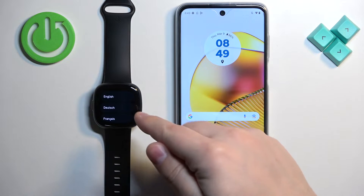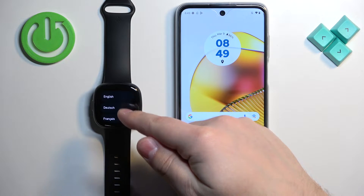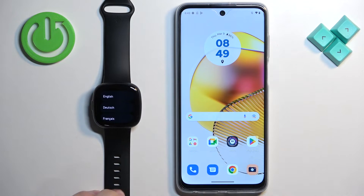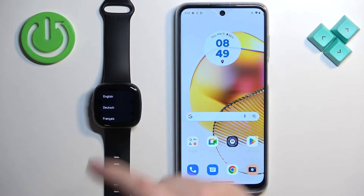After you turn on the watch, you will probably see a list of languages on the screen. You can scroll through this list by swiping up and down on the screen. Find the language you would like to use on your watch and select it by tapping on it.